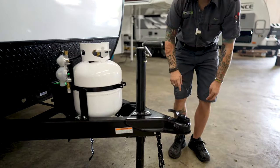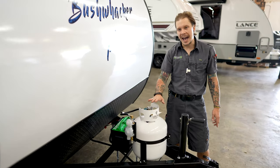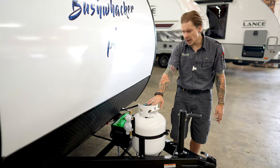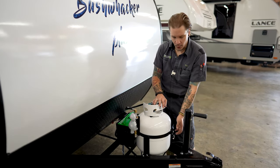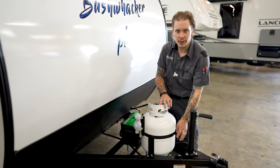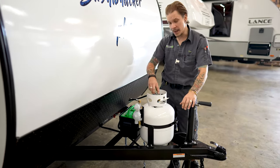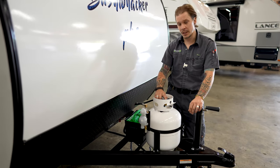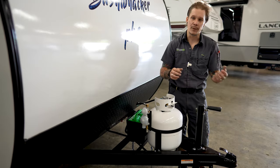Moving up here, we do have a 20-pound propane cylinder. This will be full for you at time of delivery. When we do go to need to remove this to have it serviced or refilled, we will loosen our wing nut here that's going to secure that tension band. We're going to make sure our service valve is in the closed position. We will go ahead and disconnect our propane pigtail and lift that tank out for service.